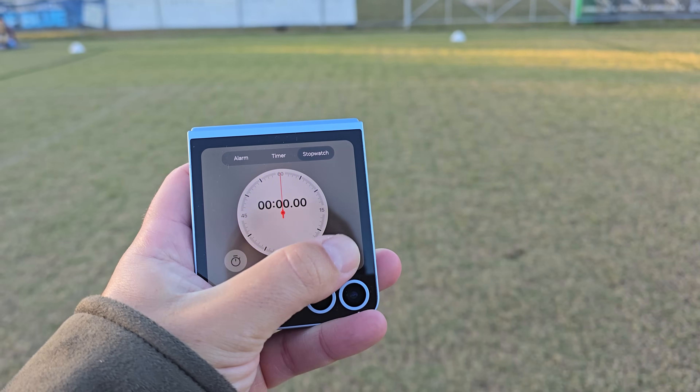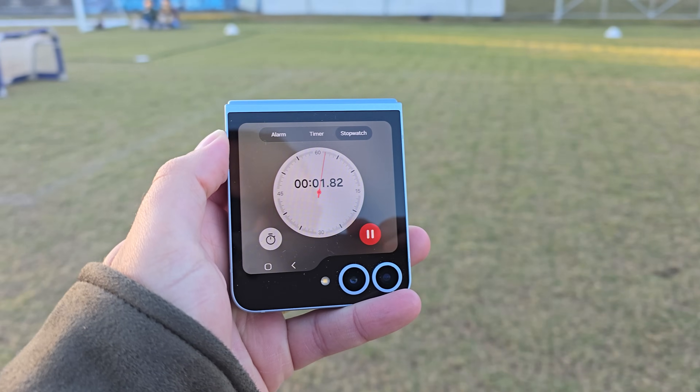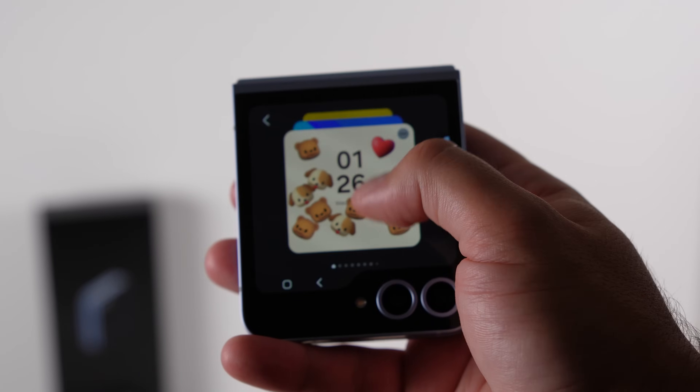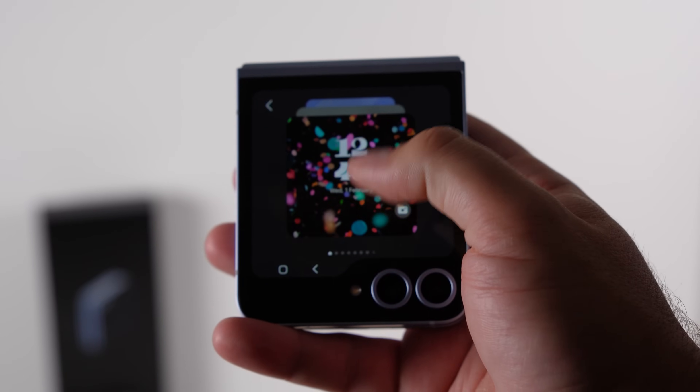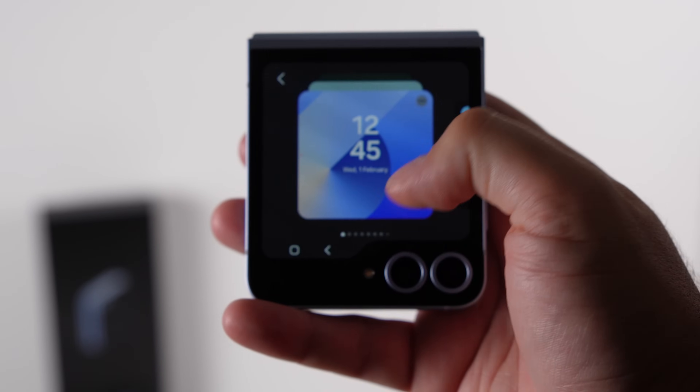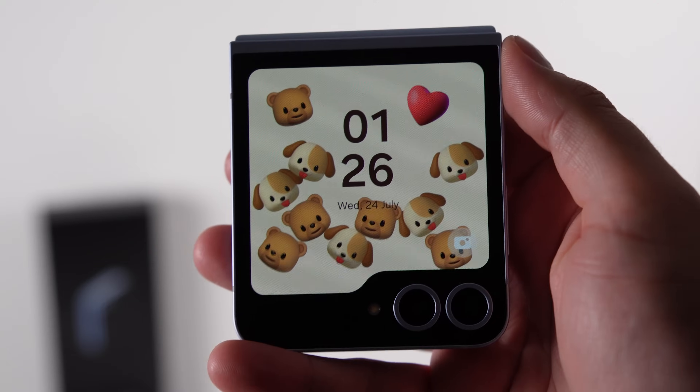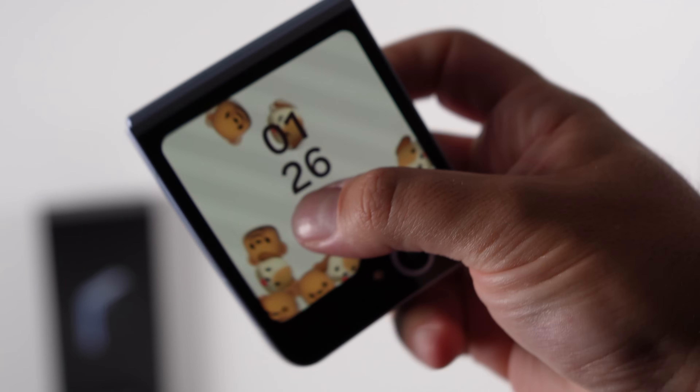I really like that I can put the gallery and an album on one of the widgets — when you click it on the cover screen it takes you straight to that album. I also love using it as a timer or stopwatch; it's basically like a watch on the front of the phone. Samsung put in some new backgrounds for the cover screen, the main one being one you can fidget with — dog faces you can move around as you move the phone.